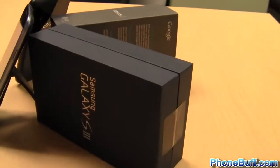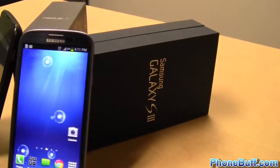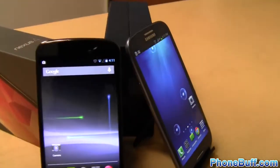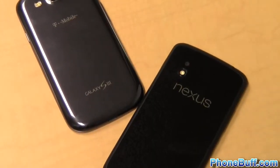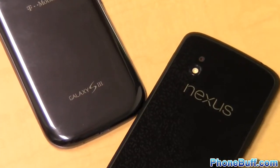So there you have it — that's our breakdown of the Galaxy S3 and the Nexus 4. Like we said in the beginning both phones have their pros and cons and deciding on which phone is best for you isn't just a matter of adding them up but also looking at which pros and cons are most important to you. If you found this video helpful please give it a thumbs up and subscribe to the channel for more videos just like this. Thank you for watching.